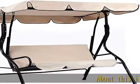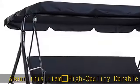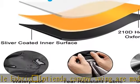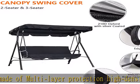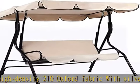High quality durable fabric: Ipshenda Canopy Swing covers are made of multi-layer protection, high-density 210 Oxford fabric with silver protective coating in the interior, making it waterproof, dustproof, anti-UV, snow resistant, rainproof, and resistant to bird droppings, leaves, and other environmental factors. Intense sunshine will not easily cause fading, protecting your enjoyment of a fun swing with family.